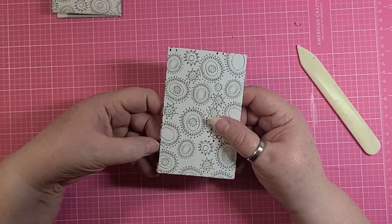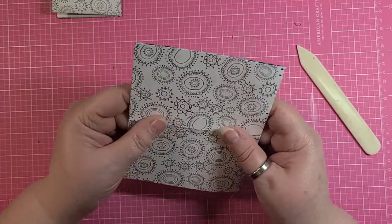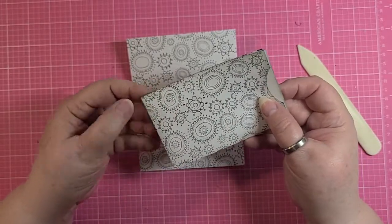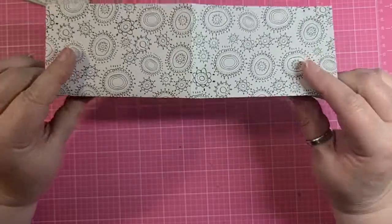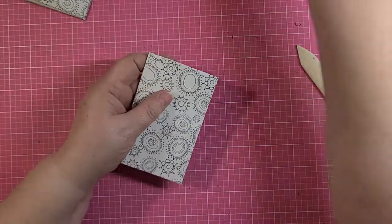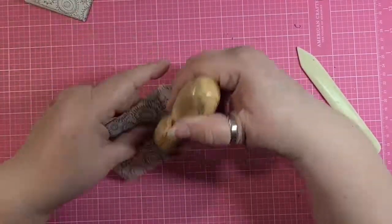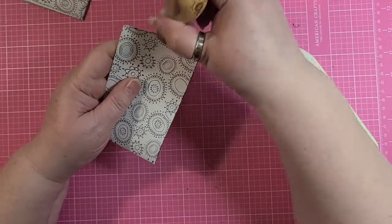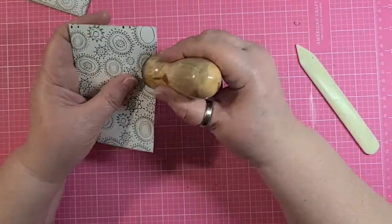Don't worry about anything here that might need a little bit of trimming — I don't know how that happens. This one I don't think had that issue. But don't worry about that yet, because now is not the time to take care of that. Fold it back out and then fold it again on the long ways. I'm going to go ahead and ink. I hope everyone's having a great day, a wonderful week, and that you're having time for yourself and doing some crafting.